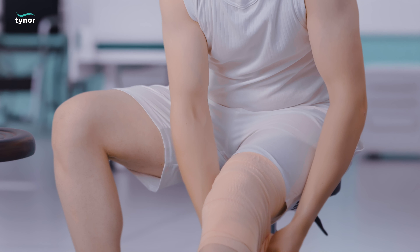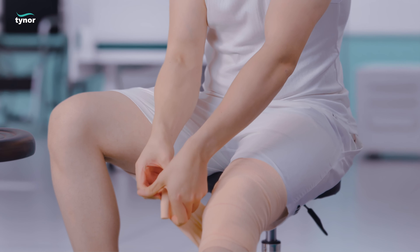Continue wrapping the bandage until the entire affected knee is covered. Now secure the bandage with the given elastic pins.